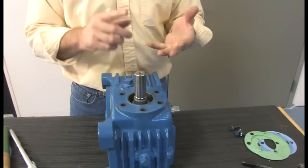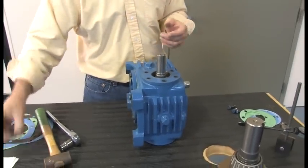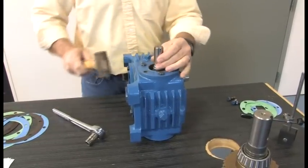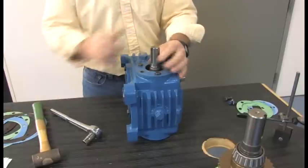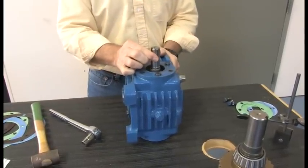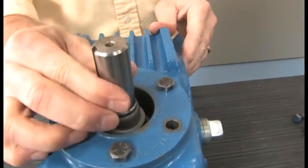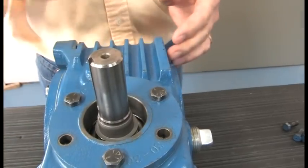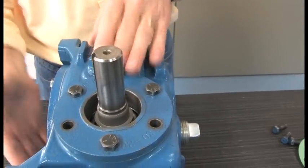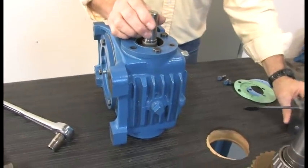If somebody loses the shims or needs help, give us a call at Colon Drive and we can help out. It turns round and round. You can see I've got looseness in it — tap or press down on the bearings and you can see it move back and forth. That means I've got something to measure. If I could not move it back and forth, there would be nothing to measure — I'd have to add shims again, keeping them equal as possible on each side.